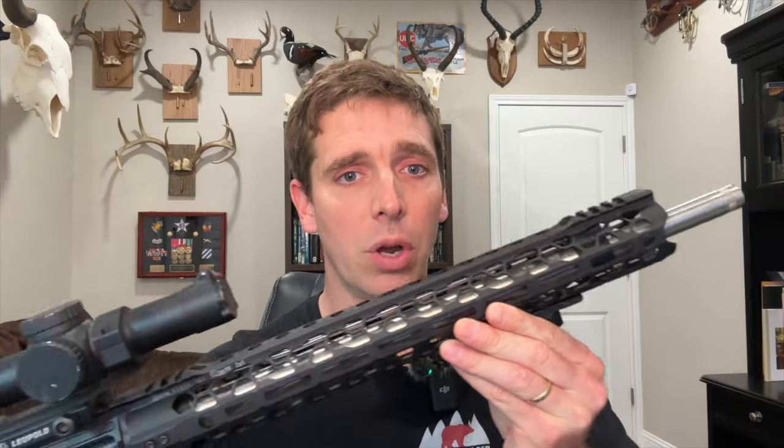Now even though the two ELD Match bullets are designed and marketed for target shooting, I was still curious how they would perform in gel, which is why I shot them too. I shot this test using my Odin Works .22 ARC upper receiver with an 18 inch barrel, and I used my Banish .46 suppressor, and I measured all velocities with my Garmin chronograph like usual. So let's get shooting, and we will start with the 62 grain ELD VT bullet.